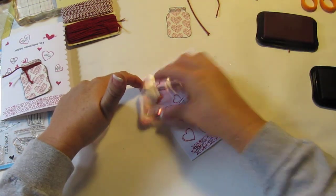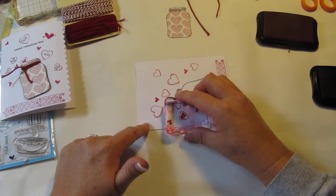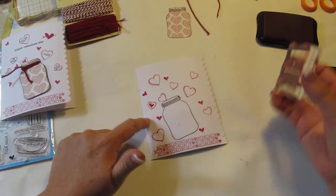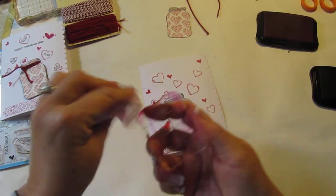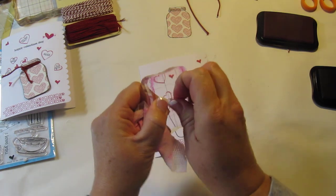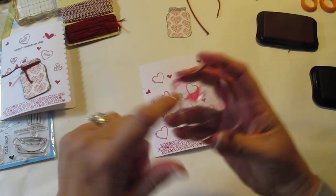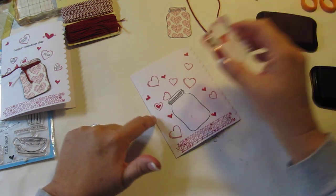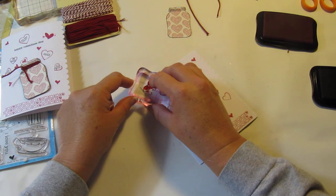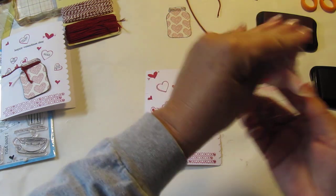Lots of hearts, lots of love. We could even do one inside one of these as well, and I'll do one up in this corner here. Last but not least, I love this little heart with the arrow — I'm just going to add one of those right up here in the corner because I'm actually running out of room.